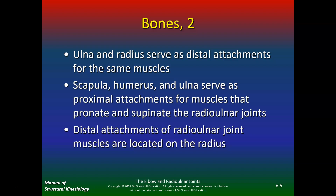Don't get confused — there's a lot of terminology here: radial ulnar, radial humeral, humeral ulnar. They're usually named for the bones that they're referencing. So radial ulnar is talking about the radius and the ulna, and radial humeral refers to the radius and the humerus.